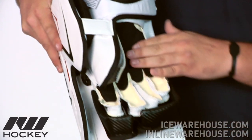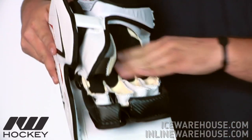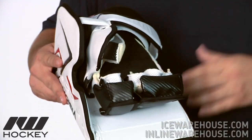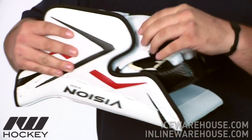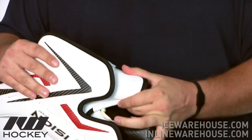And then in the palm, you can see they are using a pretty nice Nash leather in there with that overlay in the palm and also in the thumb, just to give you a little bit of extra durability in those higher wear areas. They got a nice thumb protection on here using a molded plastic in there.